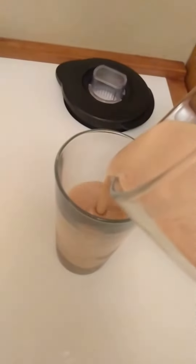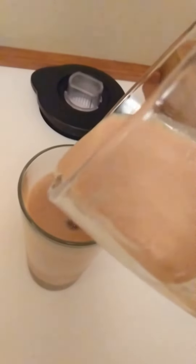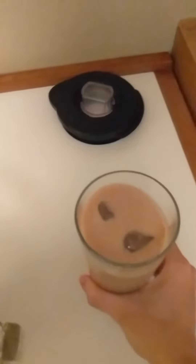All right, so we take the top off here. Take that up. Pour it in our glass. Here we go. Oh. Best of both worlds.